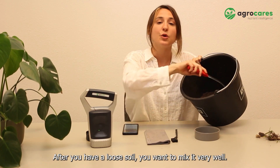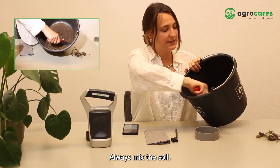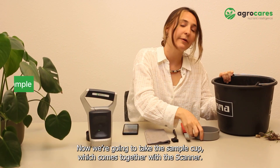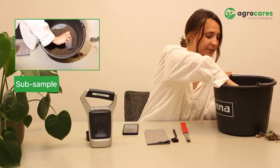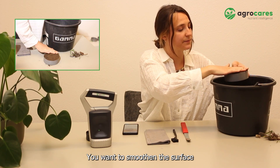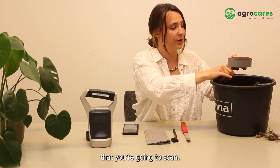After you have the loose soil, you want to mix it very well. Always mix the soil. Now we're going to take the sample cup, which comes together with the scanner. You want to scoop a sub-sample. You want to smooth the surface, and then make sure that you have a thick layer of soil that you're going to scan.